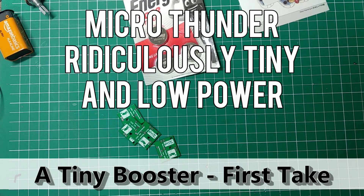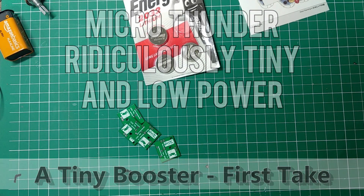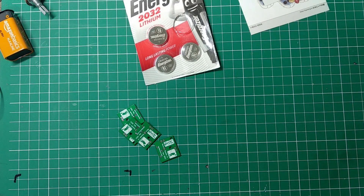Hello and welcome back. Today I have something a bit different. A while back, one of my first designs was a booster pedal I called Thunder. I was inspired that day. I recently mentioned the good folks at PCBWay — they said they'd send me some prototyping PCBs for free, and I thought, why not do something crazy? I decided to try something in surface mount technology.